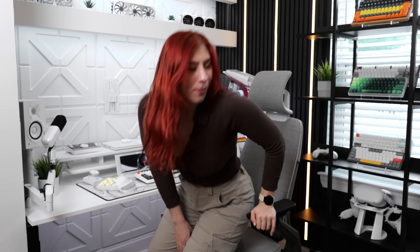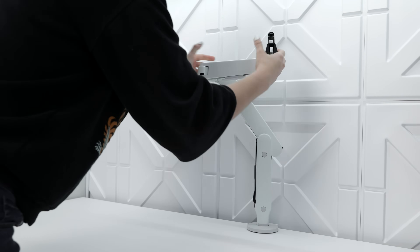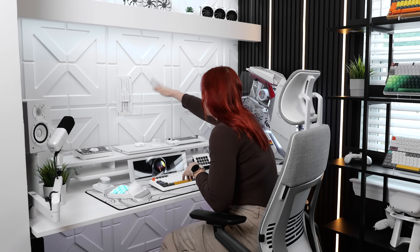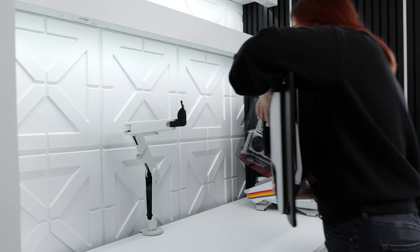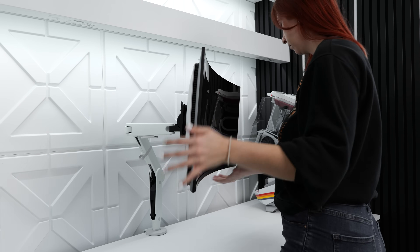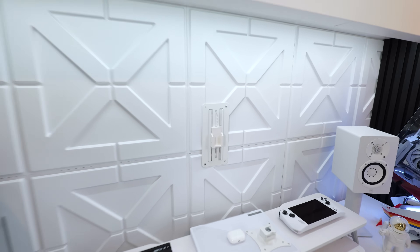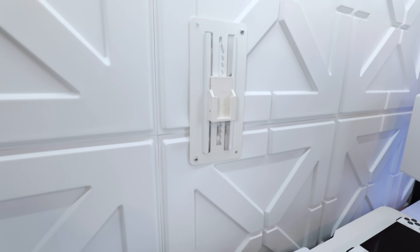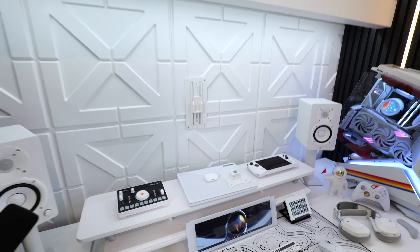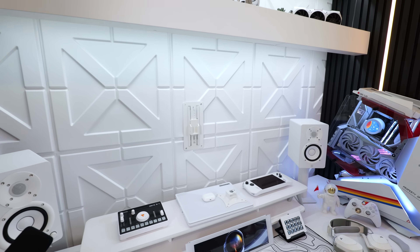Now that we've gone over all the specs, it's time to install it into the setup. If you saw my setup build, you might notice I no longer have the monitor arm I used to have on my desk — I've moved to having the mount directly on the wall. When I had it on the arm, it came too far out on my desk and felt too close to my face, so having it wall-mounted adds a bit more separation that I prefer. This is the current wall mount I'm using — I got it off Amazon, so we'll put it in the description. This is the back of it that we need to install onto the new monitor, and we'll get it up in the setup.